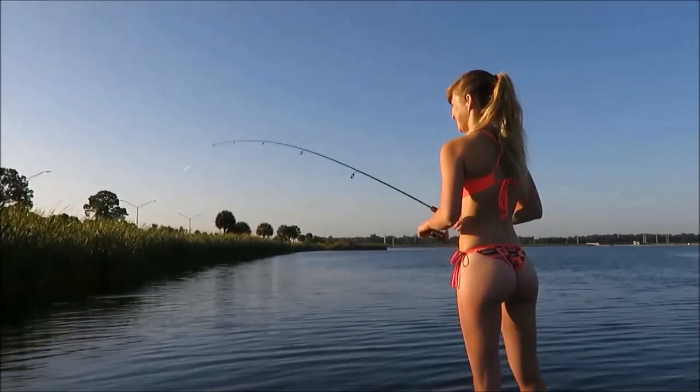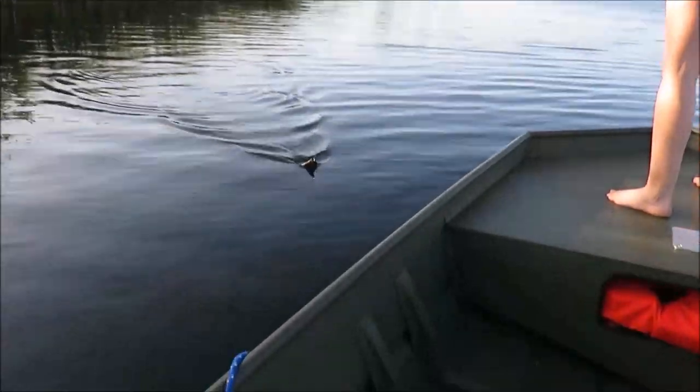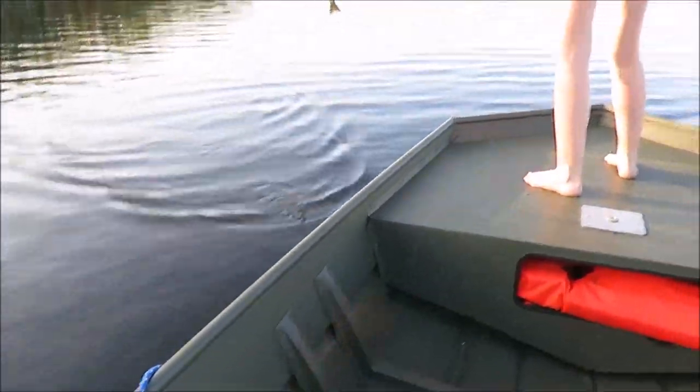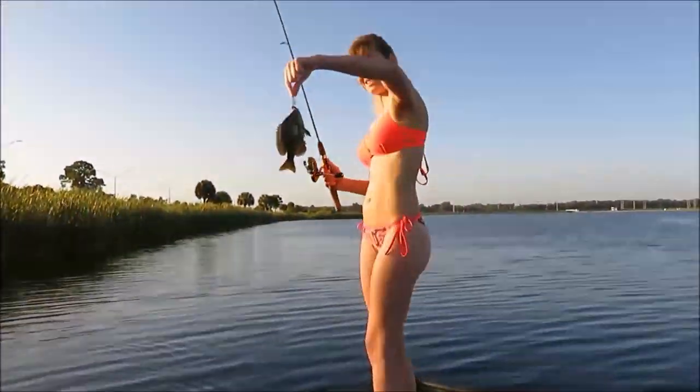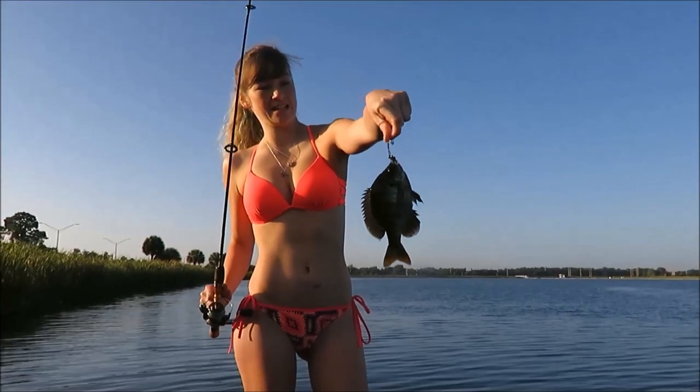You got one? All right, there you go — fish on! Little little guy. That almost looks like a stump knocker. I think it is.